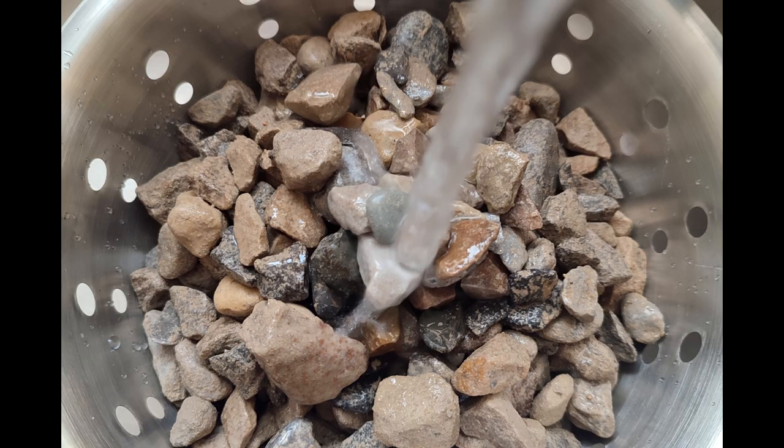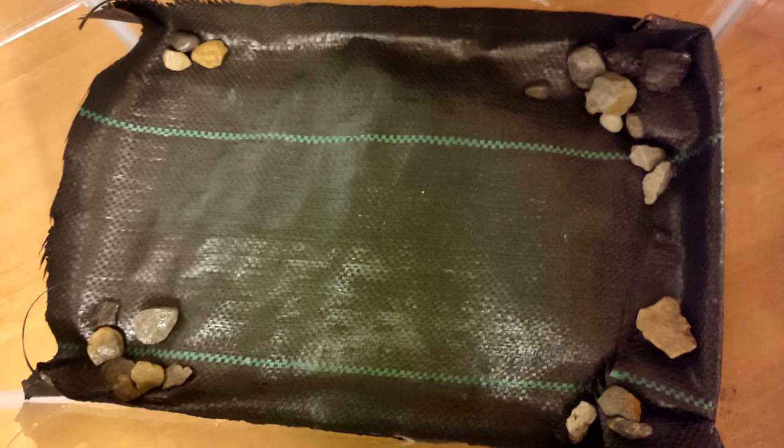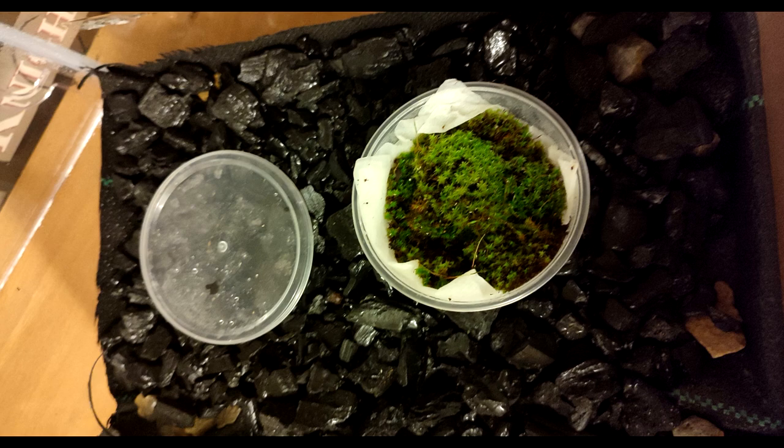Then we added the mesh, which I cut oversized and held the corners in place with some stones. I smashed up some charcoal into small pieces and put them on top of the mesh, then sprayed it all down and added some springtails.